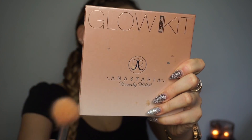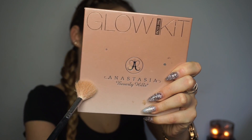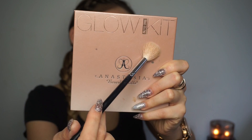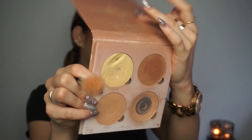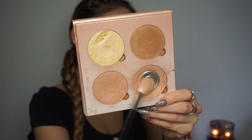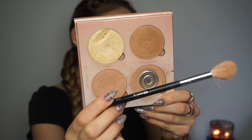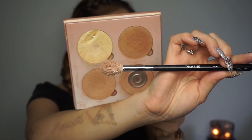You definitely don't have to do such a cut contour, but I love contouring. I'm going to hold off on the blush for a moment and highlight my face first. I'm going in with the Anastasia Beverly Hills Glow Kit, taking the shade Dripping Gold — I barely have any left — and I'm going to be highlighting with the Morphe M510 brush.